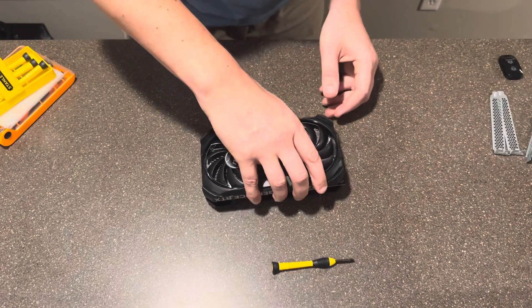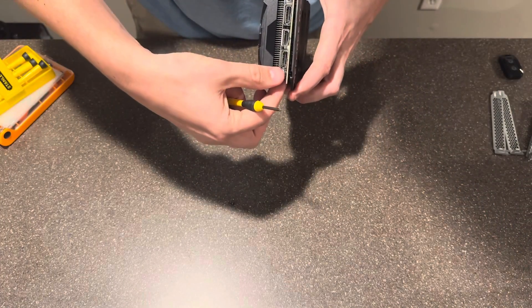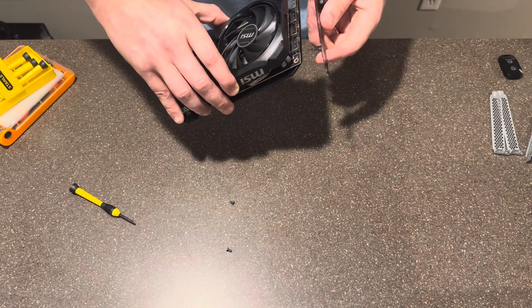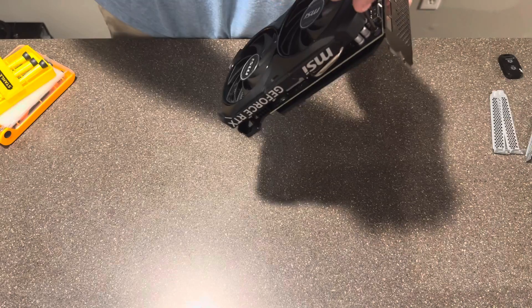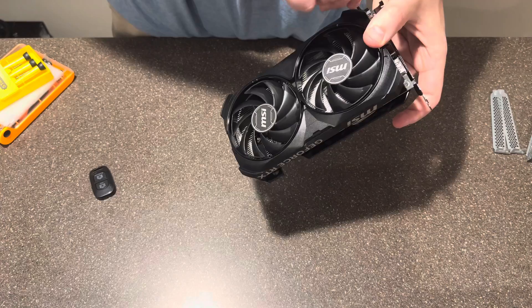So I'm taking the screws back out of the GPU, which was kind of annoying because one was directly under the fan and I couldn't line up the screwdriver perfectly. But we got them out. The next step was to just line the bracket back up with the GPU, screw it in tightly, and then pop it back into the Lenovo. Easy peasy lemon squeezy, right?